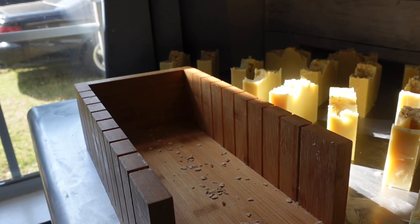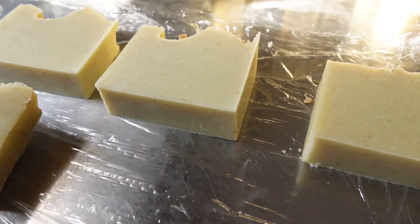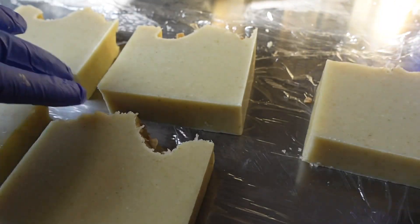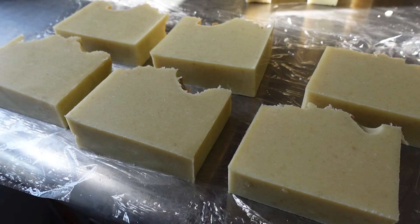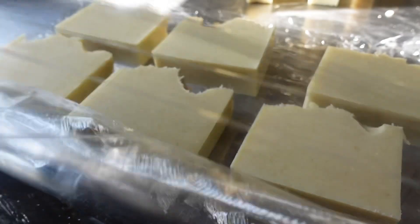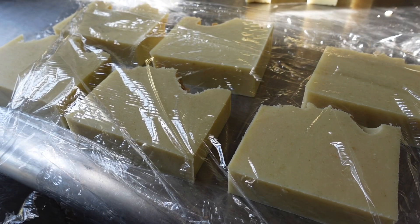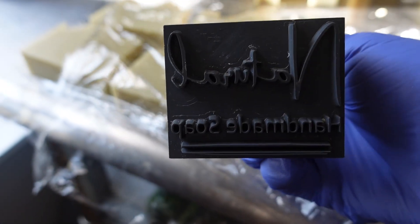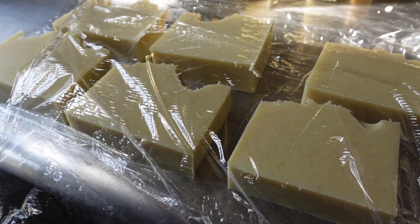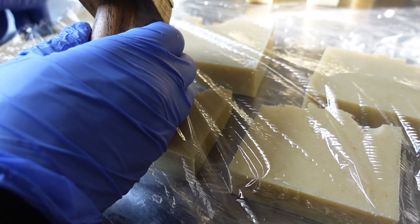I love my stamp — I got it from Etsy. Right here I am getting ready to stamp, so I always lay down a piece of cling wrap first, then I line up my soaps, and then I take another piece of cling wrap and lay that on top, so that when I use my stamp nothing is stuck inside of it. The little letters are so small — you don't want any soap caught up in those letters because they are a pain to get out.